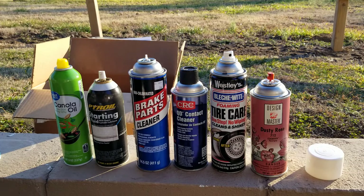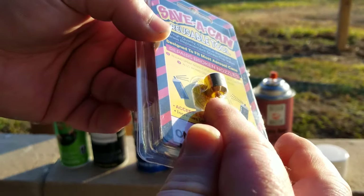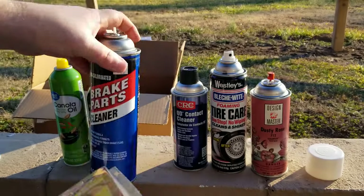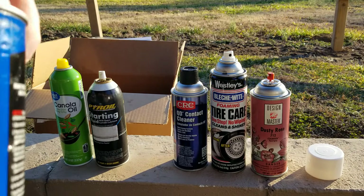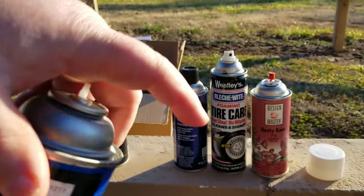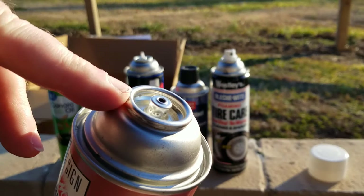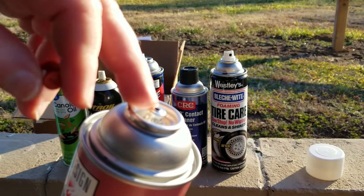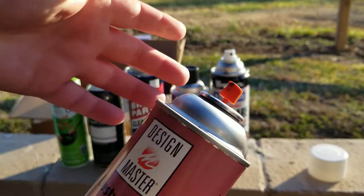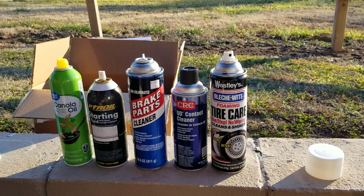That's where this product comes into play — it's called the Save A Can. It's basically a brass nozzle with threads on the bottom that lets you screw it down onto that little white piece sticking up on the can. Now not all cans have that white piece, so it won't work on every can. The ones it won't work on are like paint cans where you can just swap the nozzle from another can.